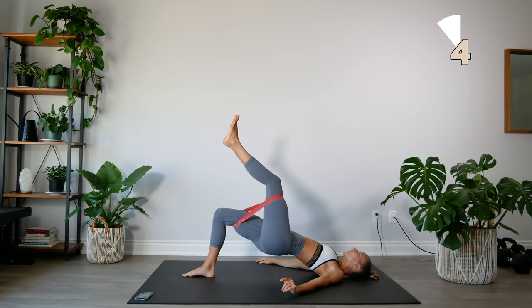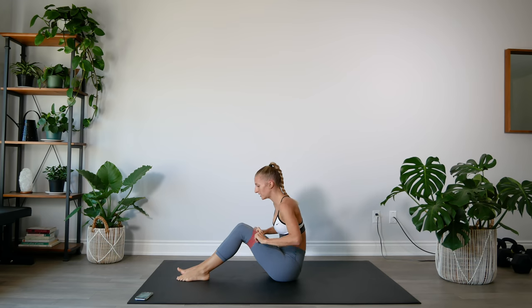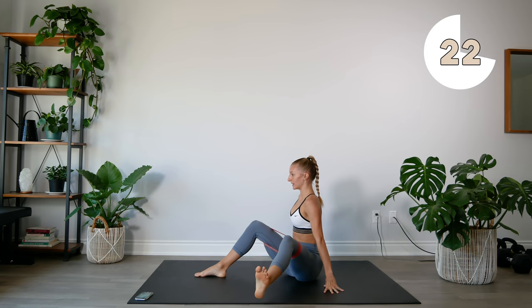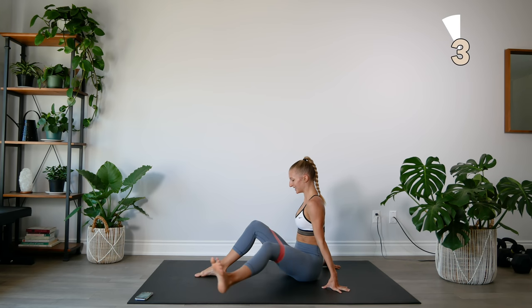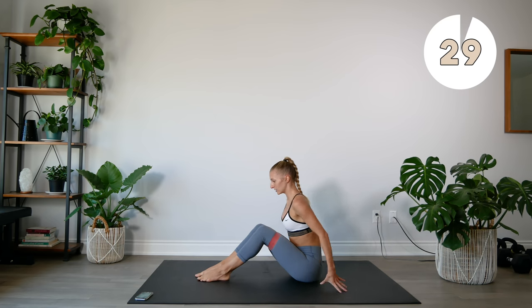We're going to keep the band where it is and just sit up on our bums. Adjust the band if you need to. Take your left leg — you're going to really sit on those sit bones, shoving your booty back, and you're going to open and close, one leg at a time. Squeezing, squeeze, hold, and back to center. Other leg — make sure that you're really sitting, shoving that booty back, sitting on those sit bones.